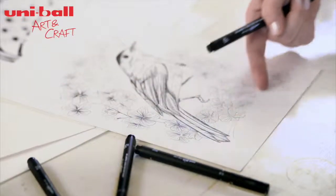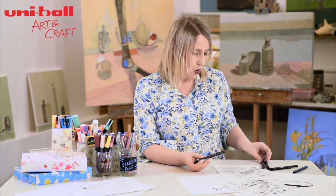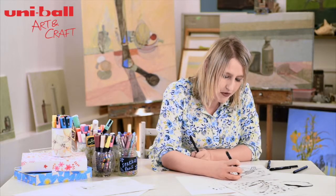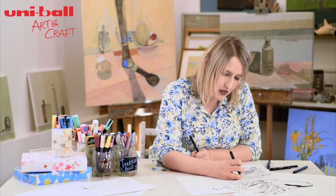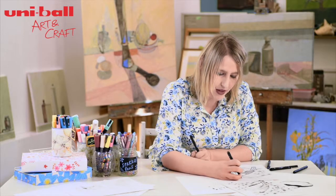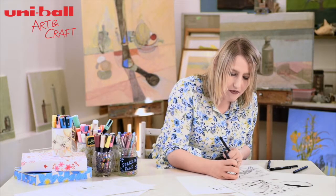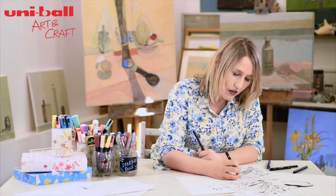And we'll move on to the flowers. I've already started working with the lines of the flowers, using my 0.1 pen for this. Because we want a sense of depth — these are petals folding in on each other — we want a sense of the lightness of the feathers in comparison to the flower. But equally, that flower still needs to be fairly light, so we don't want to use a big heavy weight pen. We still want a sense of lightness in the petals.